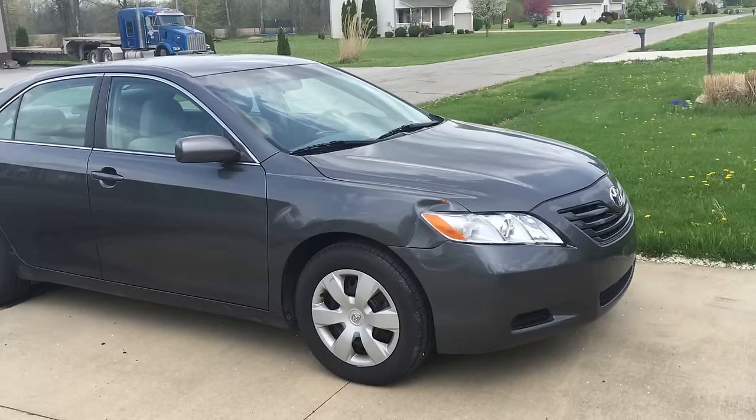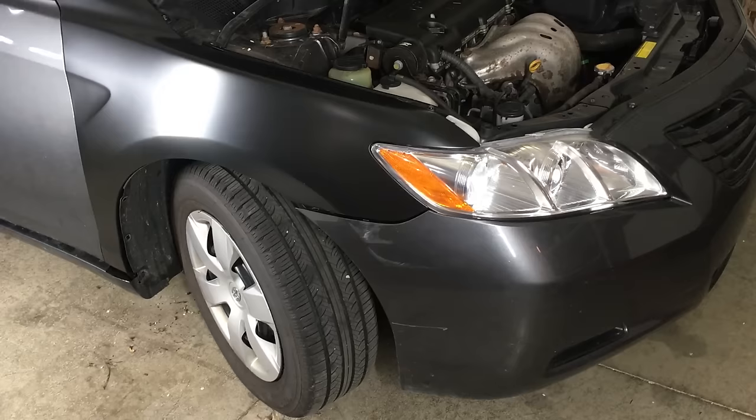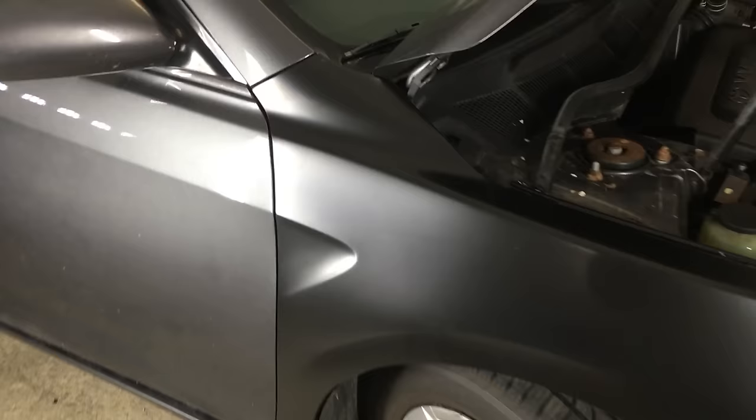On a cheap daily driver like this 225,000 mile Camry, it might not be worth paying a deductible and having insurance handle the repair if you even have full coverage. I looked locally for a used fender in the same metallic grey, but couldn't find one, so I bought this aftermarket one online for $30 shipped.